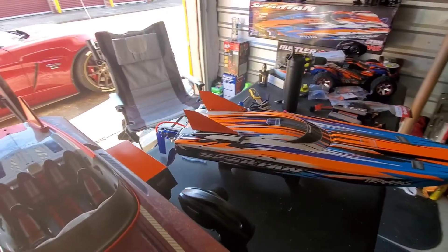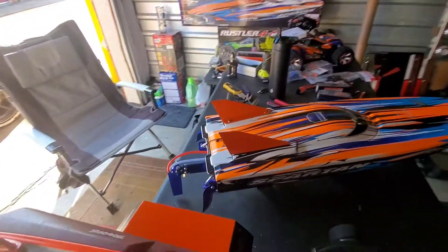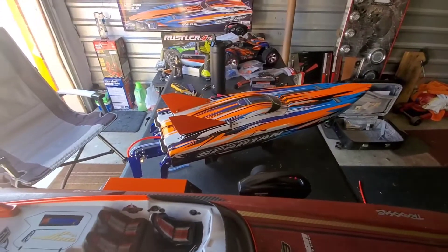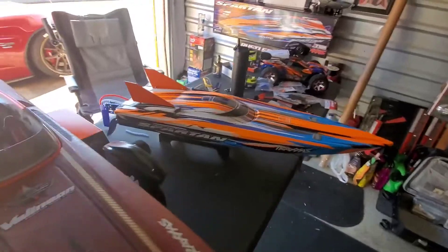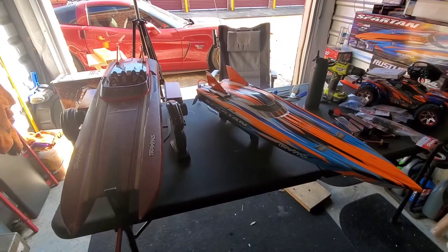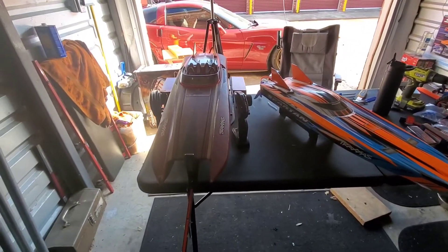They're just ABS plastic and will fit both the catamaran and the Spartan. They come in black, so you'll just have to paint it however you want. Okay, that's it — I think my Spartan is done. Now I'm going to go finish up my catamaran, which will be on the next video.